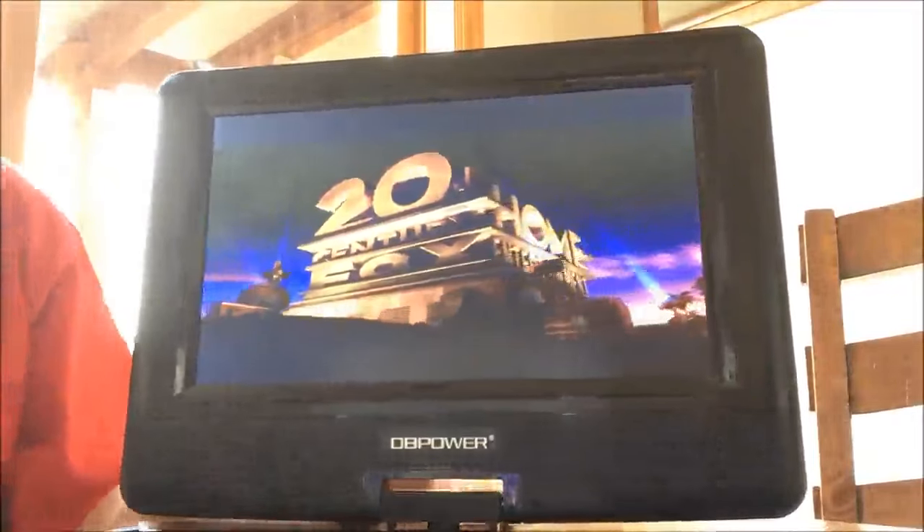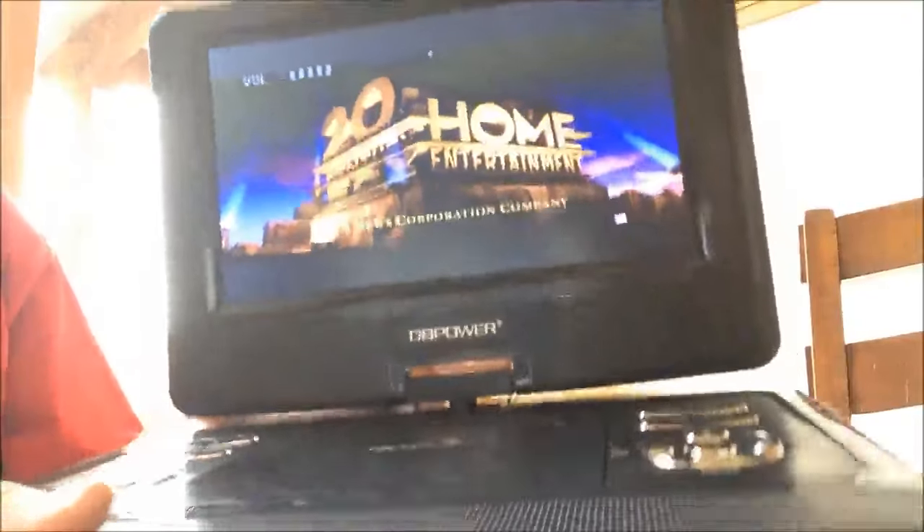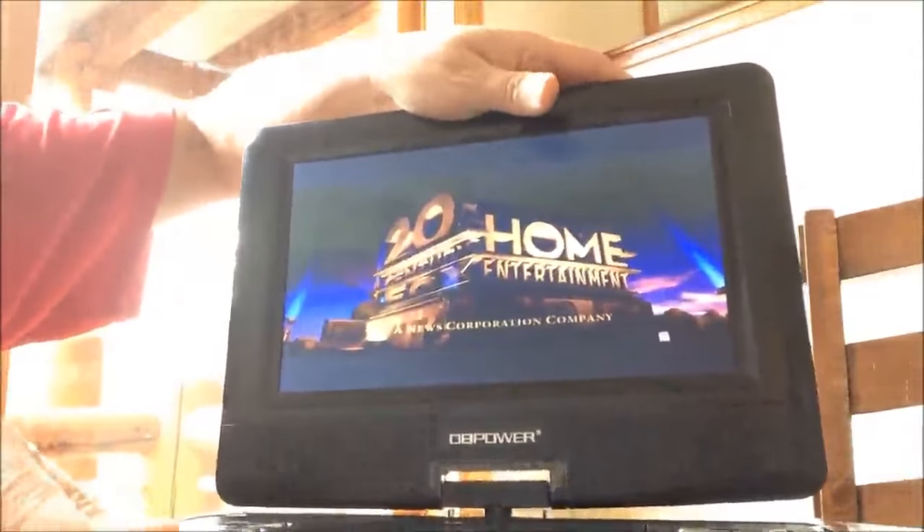One of my favorite things about this is that the entire screen rotates 180 degrees. So if you want to have it sitting this way, you have that option.